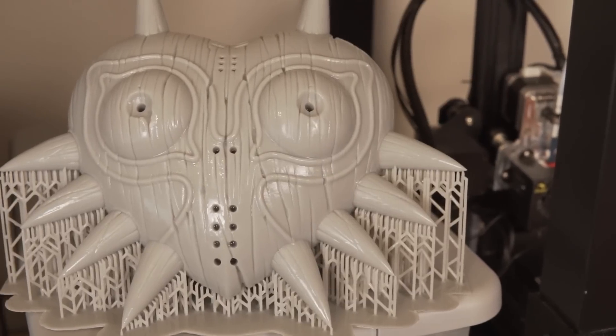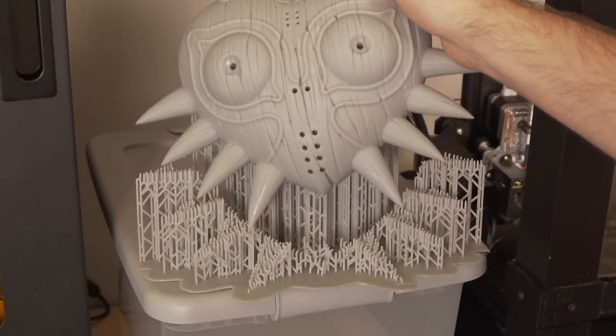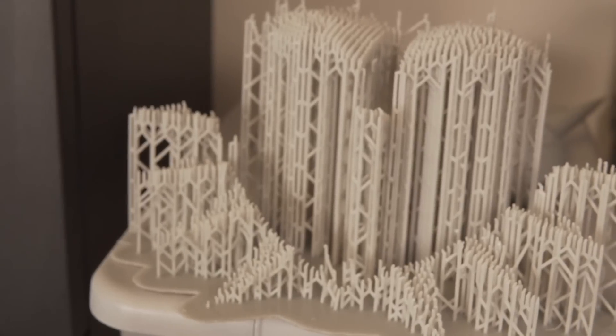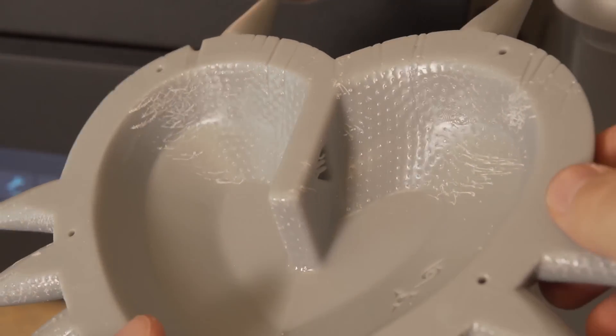Next I turned my attention to support removal, and because they were heavy supports and there were so many of them, I was dreading using tools to try to remove them all. And that's where I was really surprised — I was able to basically grab the supports and tear back and forth at them for about five minutes, just pushing on different sections, and I heard them cracking off pretty easily. At the end of five minutes I was able to grab the mask with one hand and the supports with the other and completely tear them apart without touching a single tool, which just blew my mind. There is still some rough surface where the supports met the mask, which you could very easily sand off. Two thumbs up to Chitubox because this was just completely auto-generated supports and it was an incredibly pleasant experience removing them.